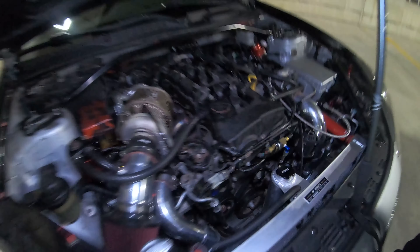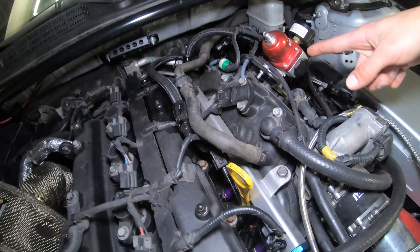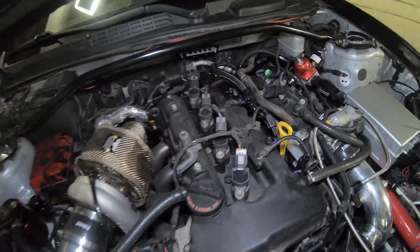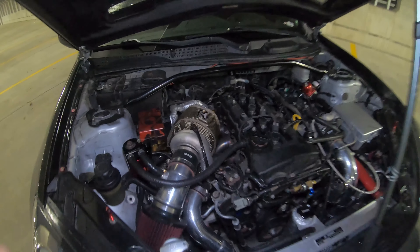We did the whole fuel system — got the billet fuel rail, 1050cc injectors, fuel pressure regulator, and did the fuel return system. Custom Dyno Tune Racing setup. This fuel system is good for a thousand horsepower.